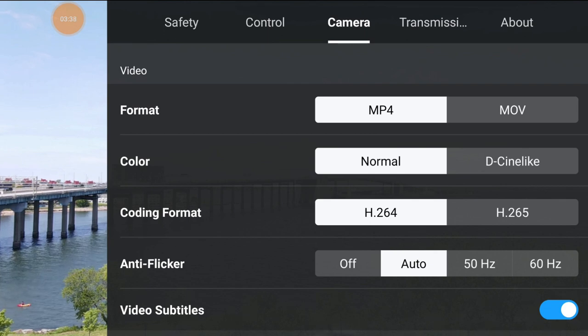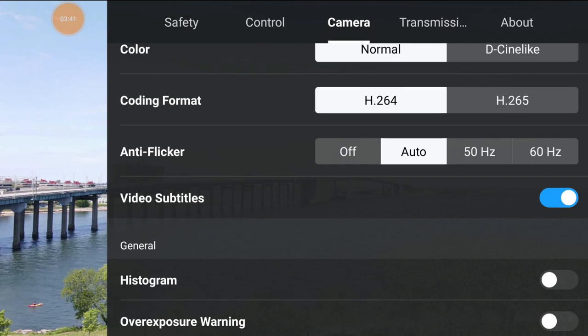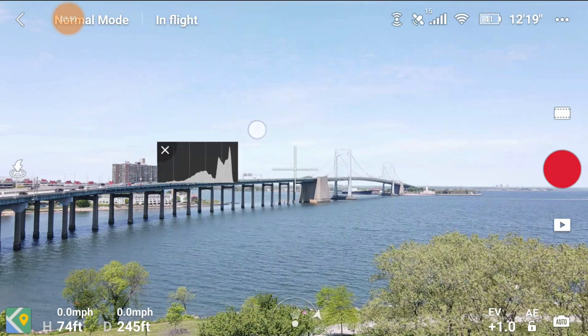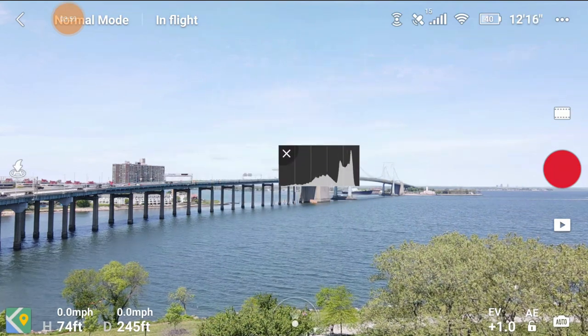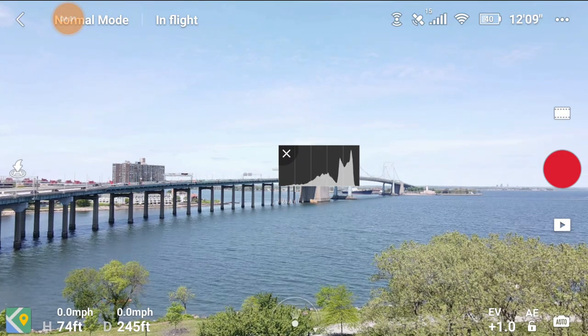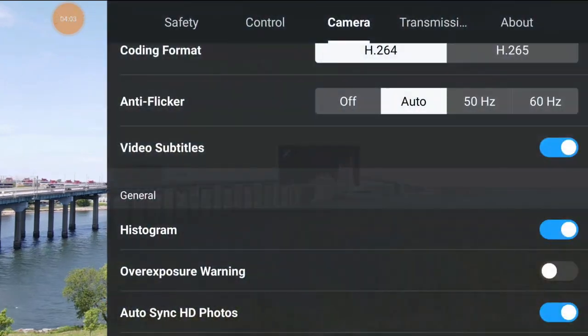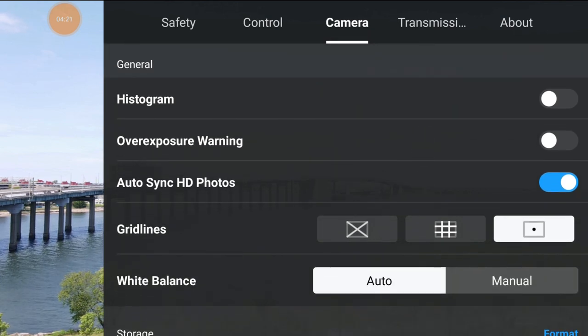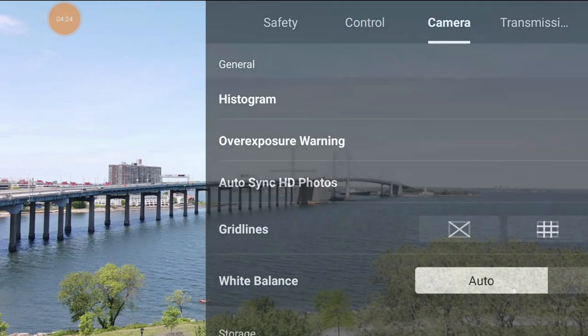Anti-flicker is the refresh rate - just leave it on automatic. Video subtitles - I always leave that on. Your histogram: turn that on and you can move it around on screen - it tells you if your darks are crushed or your highlights are blown out. That's more for semi-professional to professional use. If you don't know what a histogram is, just turn it off. Auto sync HD photos will automatically sync photos to your phone, which is useful.